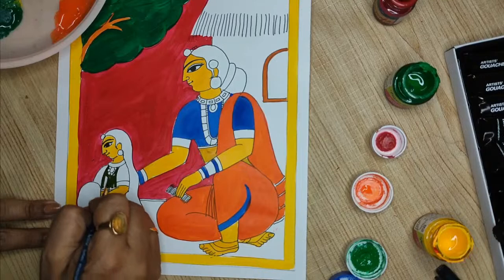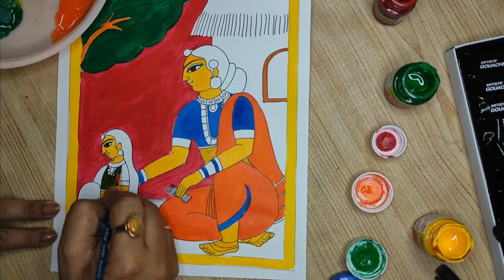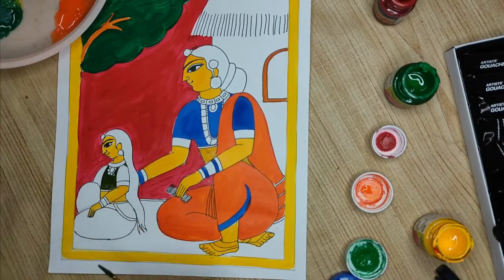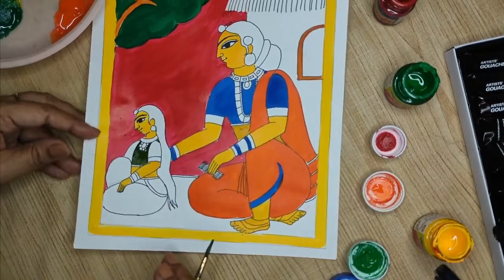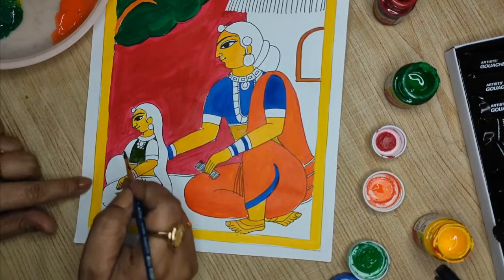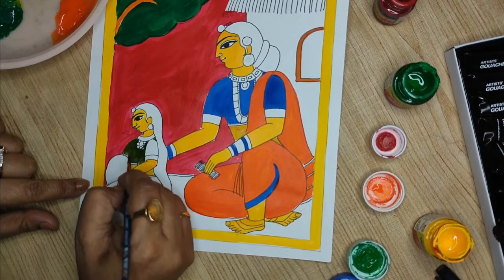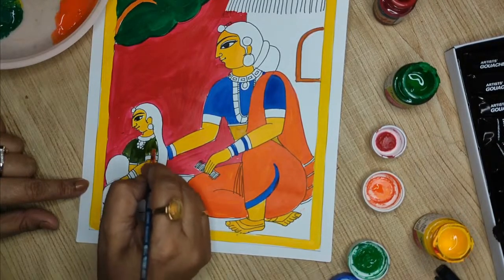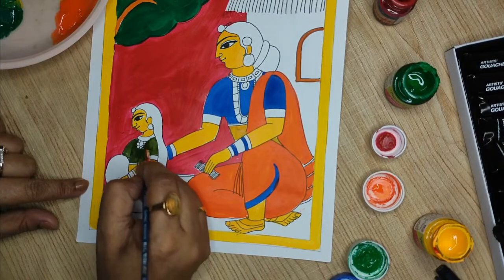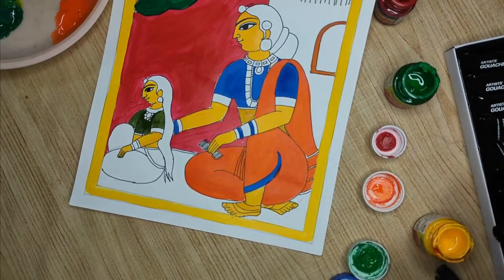Darker shades are used because all the jewelry added later will be done with white beads. This olive shade will dry out and give you a light green. So this is the olive green, or mehendi green as we call it.